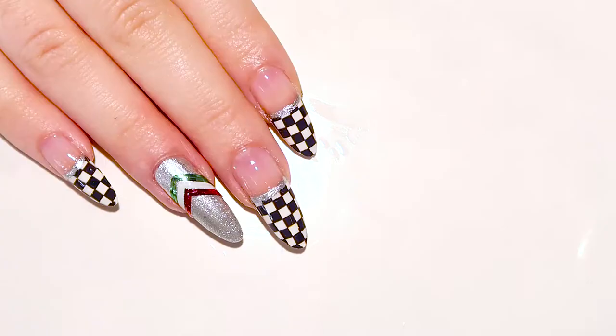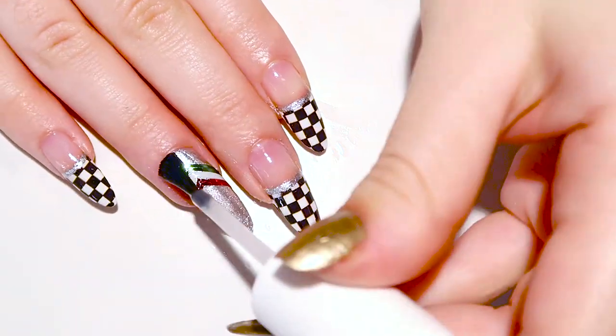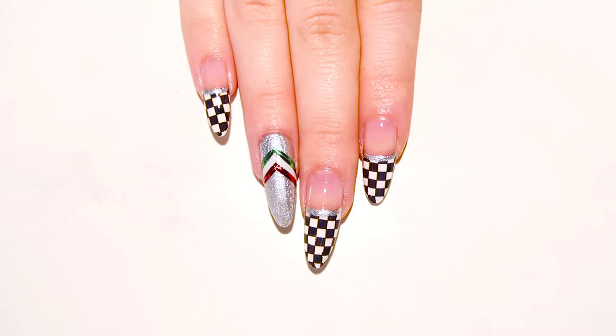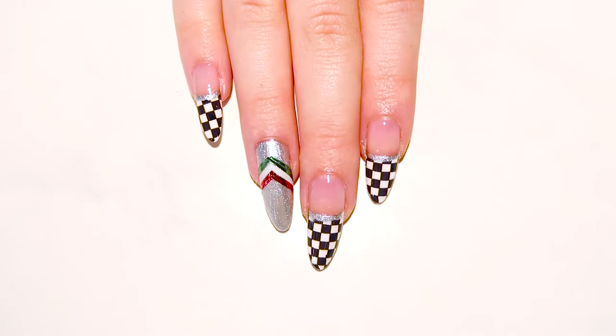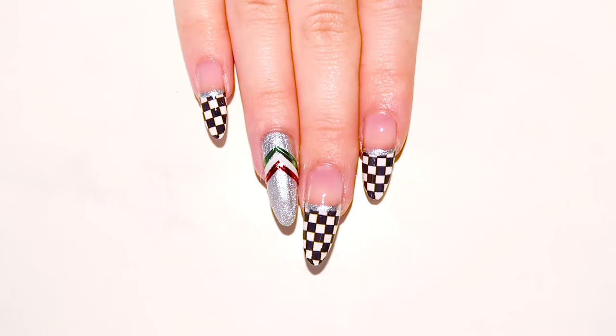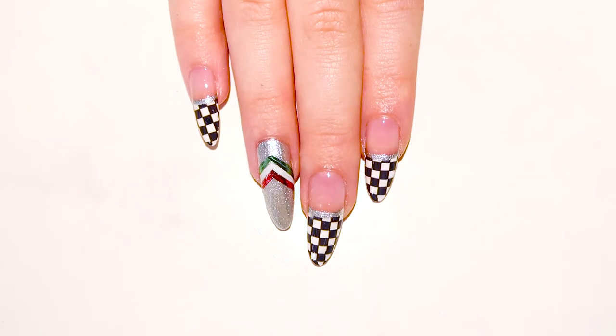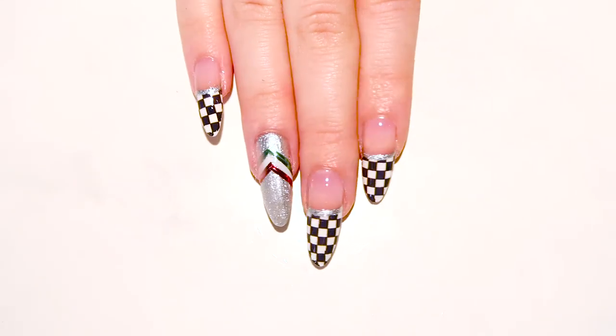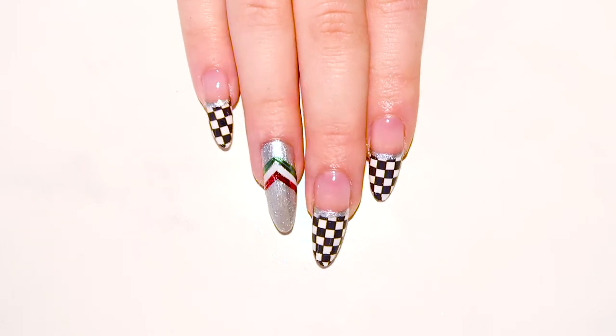Cut the remainder of the edges off and secure everything into place with a glossy top coat. As easy as that, you're ready for Grand Prix weekend and wear your team's colors loud and proud. I hope you enjoyed this fun nail art design. Please make sure to give it a thumbs up if you did and subscribe for more. Thank you so much for watching. I'll see you all soon. Take care.